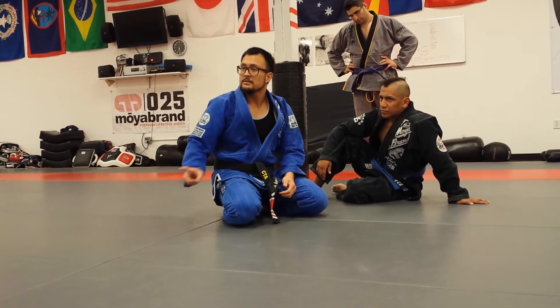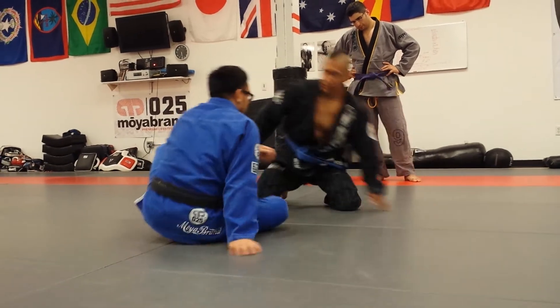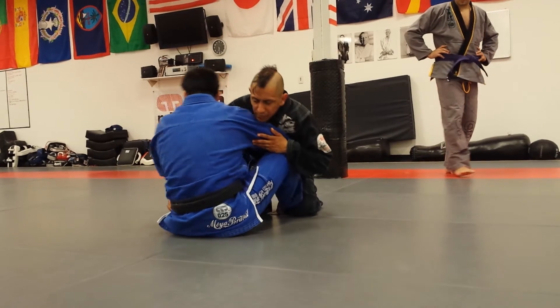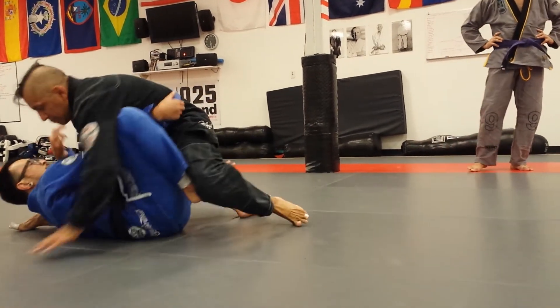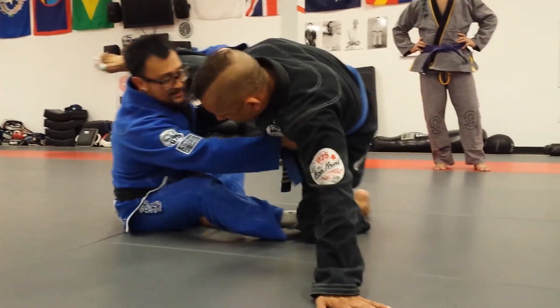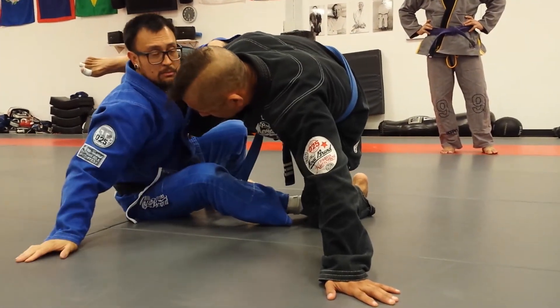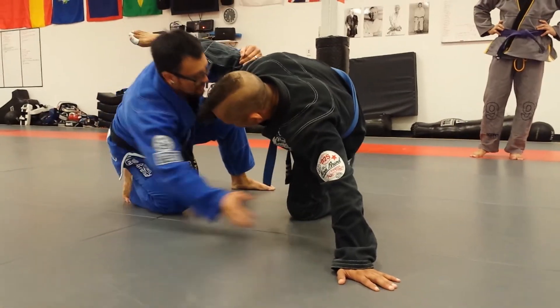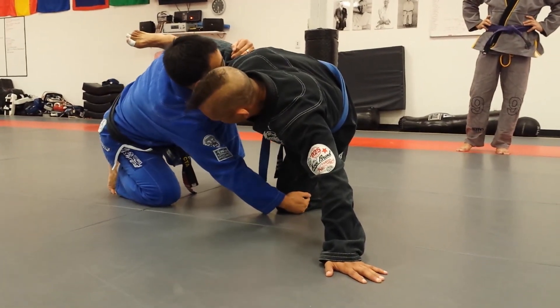Anybody see it again? So again, grab — I come from hook sweep, boom, here, flattened out, extend the sit-up. He's got the hand posted, so I'm going to post my hand. Technical stand-up, grab the knee, I'm going to pull the knee.